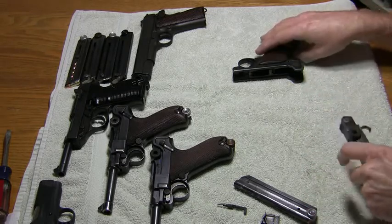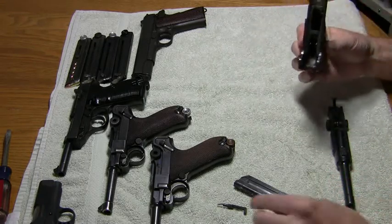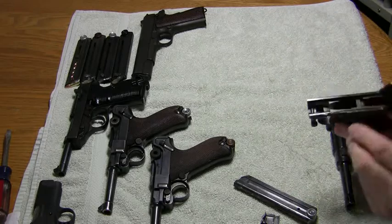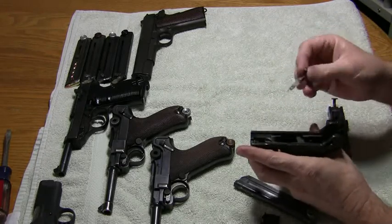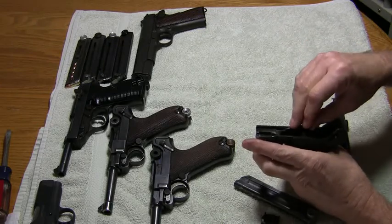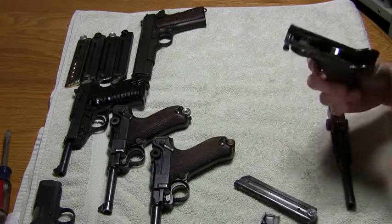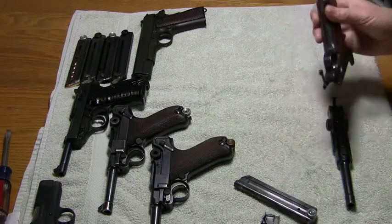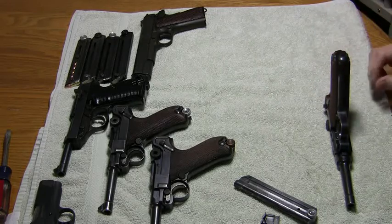Set it upside down on the table and take the lower receiver. When I was taking it apart I pulled the hold open bar out just to show you how simple it is — that's how the hold open bar goes back in. With the lower complete and ready to go on, simply take it, set it on, and slide it to this point.